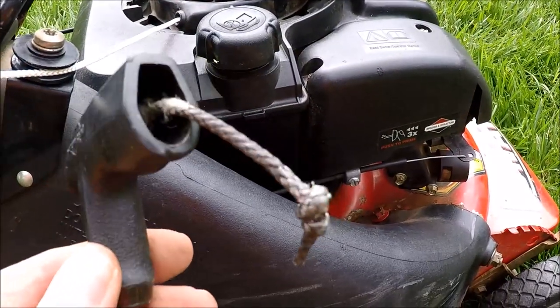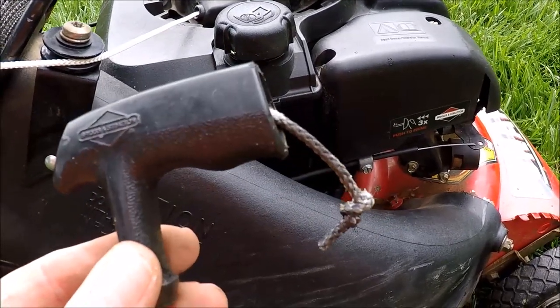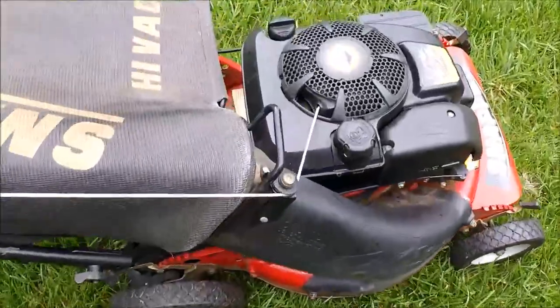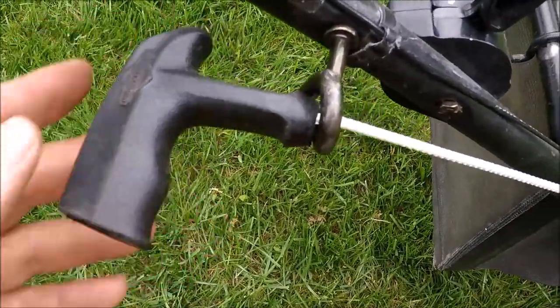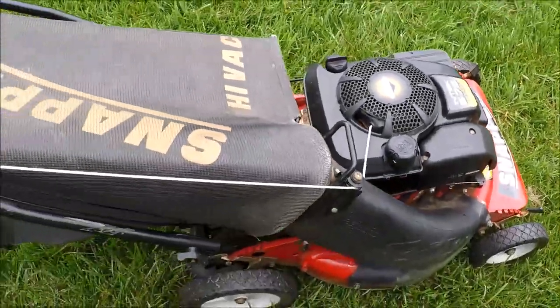With the old handle, you just have to fish out the old line and cut the knot off it as well. The new rope is installed with the correct side chute. There's just enough tension to keep the handle up on the hook. You tie a similar knot inside the handle as you do within the recoil. Nice, clean, neat job.